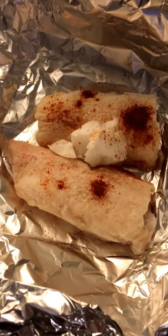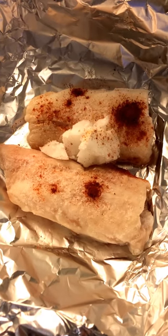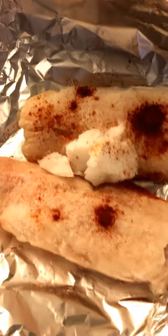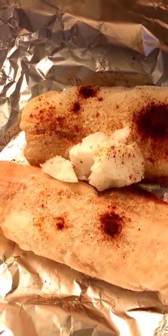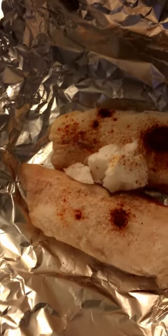This is Ben's tea for tonight. He's cooking skinless and boneless haddock fillets with some coconut oil and cayenne pepper on there — not sure what that's going to turn out like but we'll see.